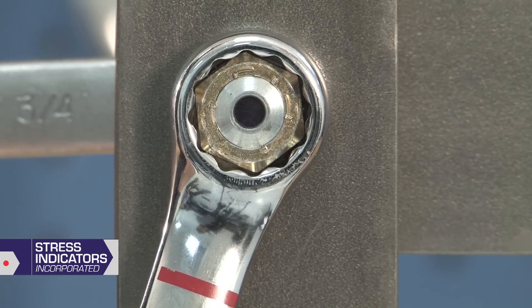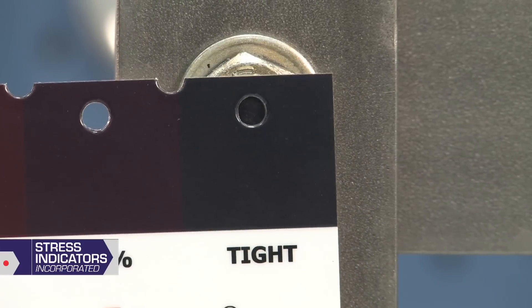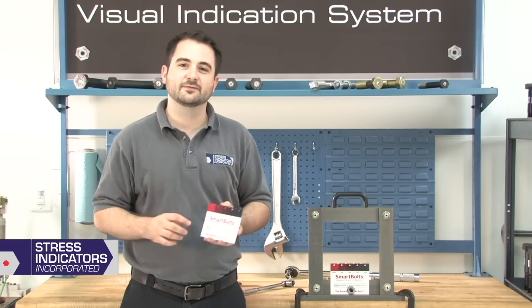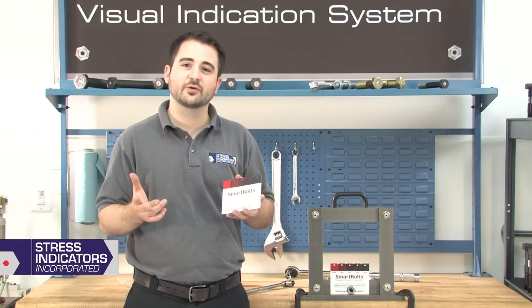Once the color of the indicator matches the tight color block, the Smart Bolt is properly tensioned and you can stop tightening. That's it — installation is complete. For further details on installation, please reference the installation instructions included with your package.